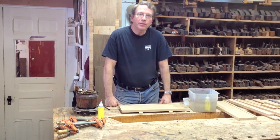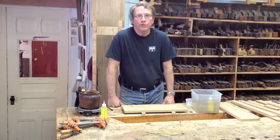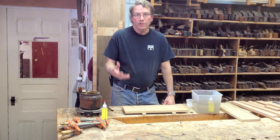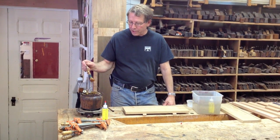Hi, I'm Patrick Edwards and this is the Old Brown Glue channel. We're starting a new series today to explain how to use protein glues and specifically Old Brown Glue. Old Brown Glue is a simple historic glue that is modified from animal protein.